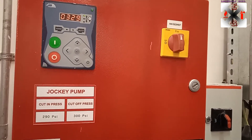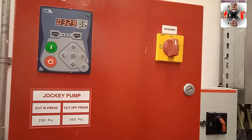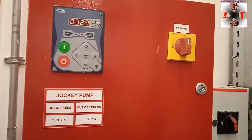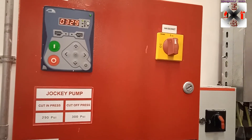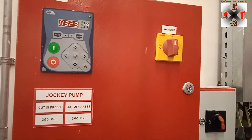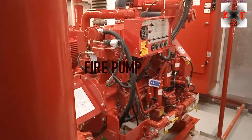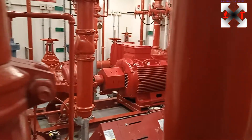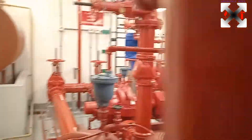Welcome back to my channel. Today we're going to talk about fire pump systems. The fire pump system consists of three major pumps: the jockey pump, the electric pump, and the diesel pump. Today I'm going to start with the jockey pump.